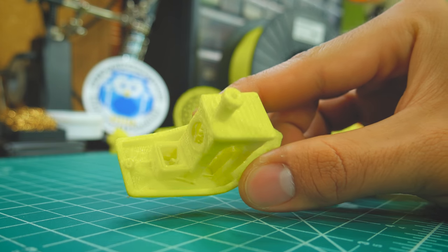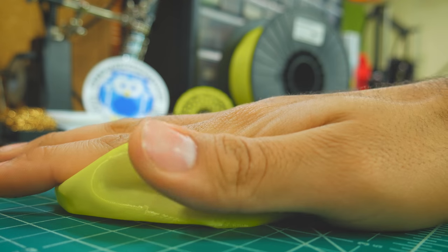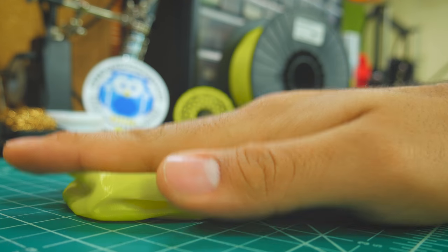That said, the bottom is actually very smooth, and turned out to be very good at bridging. Now remember I told you, the flexibility of a print will differ based on its geometry and settings.